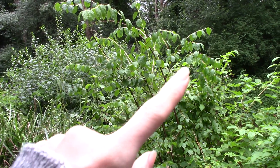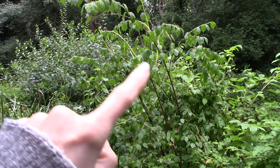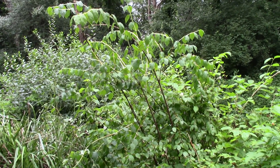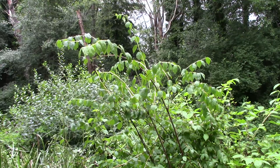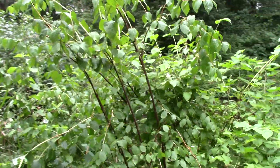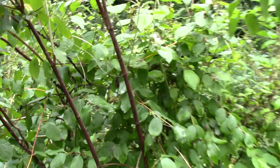So today we're gonna have a look at this shrub right here. You can see it has a fairly large, sort of arching, mounding habit. This particular one is probably 2½ meters tall. And if we get closer, we can look at a few other things.